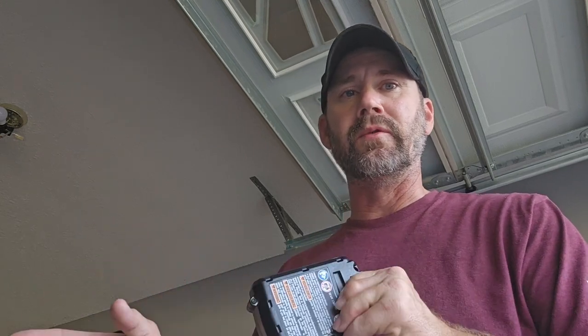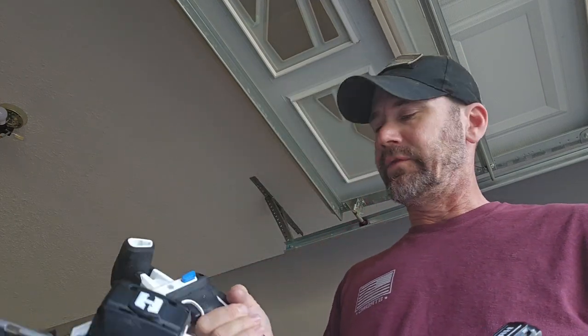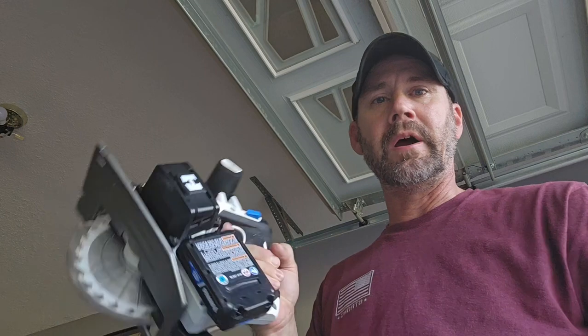Another beauty of this 20-volt system — they also have a 40-volt system — is that all the batteries interchange. All 20-volt batteries will work with all 20-volt tools, and all 40-volt batteries interchange with all 40-volt tools. You don't have to get separate batteries for separate things. I've had to do that quite often — I'll be using the saw, then have to switch to the drill, and I just change the batteries out and go on my way.